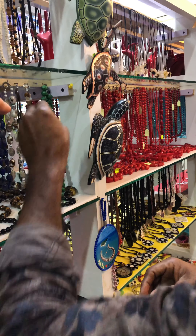Subhanallah. And this is the green one. This green is Malachite. Malachite is a very famous stone.